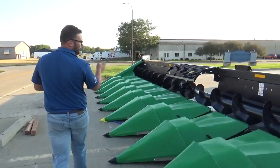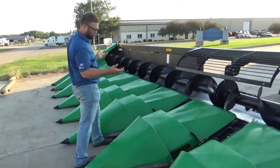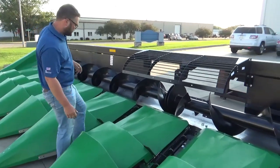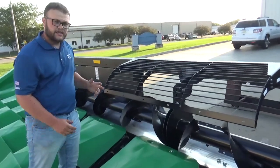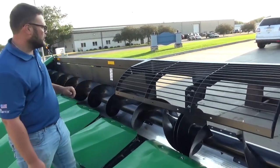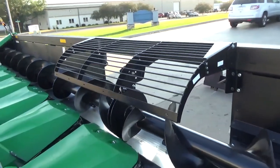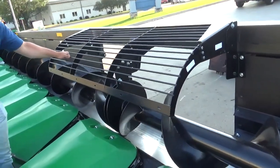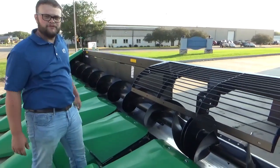Then we get to our corn saver. This thing is really nice for if you're throwing ears. This is made for — we can sell it for any corn head — but we put it on here because Ben's going to be pulling in a lot of corn. So we wanted to make sure that he had something here that isn't going to allow stuff to be flying out for him.